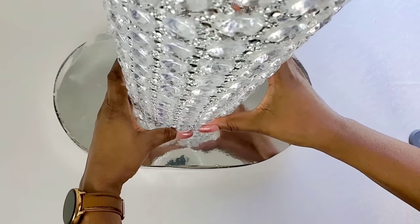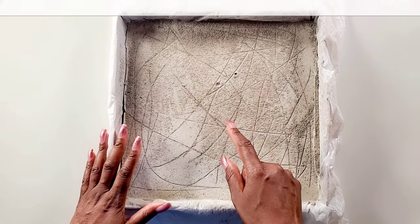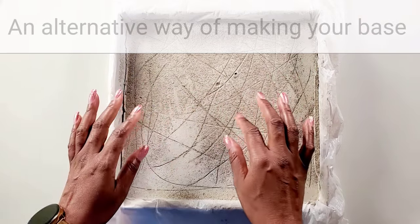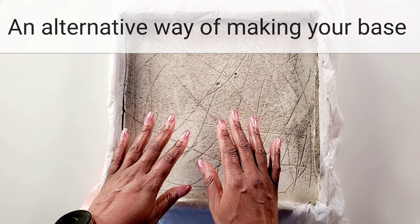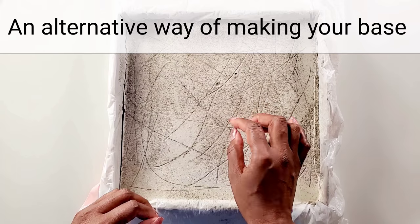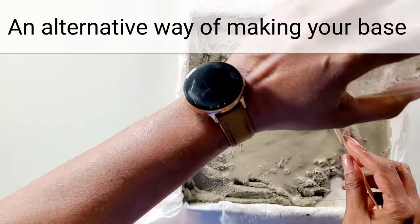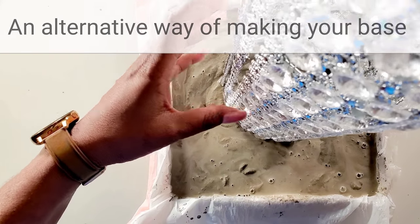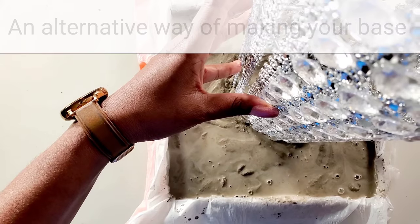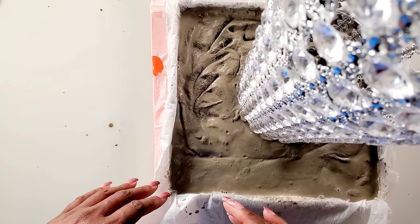To glue it to the base, I'm using hot glue and E6000. Now if you want your base to be strong and very secure, I suggest you pour some concrete in the base and let it dry. Then make some marks so that the other concrete can be attached, pour in some extra concrete, and put your base on top so that it sinks into the concrete but not all the way to the bottom. That's why we put the first layer of concrete — this will make sure that your base doesn't go anywhere.